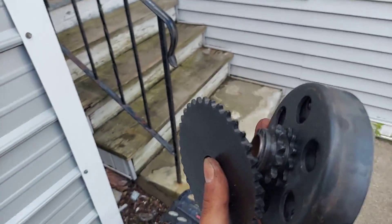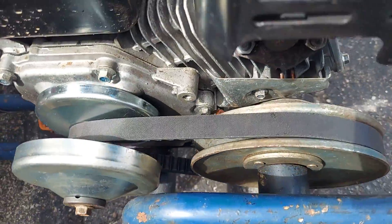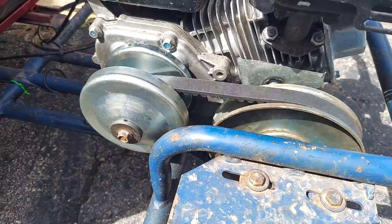I got a little creative today. I took out the clutch and sprocket and went with a 20 series torque converter. I'm sold — it makes a big difference. It accelerates beautifully.